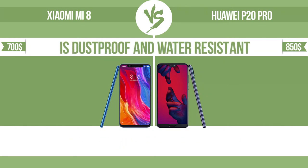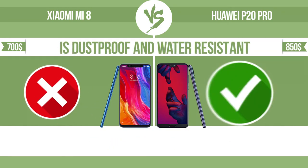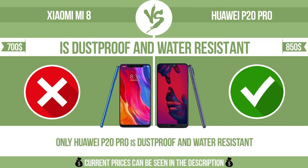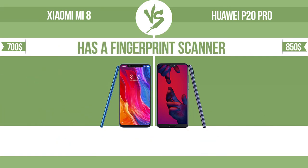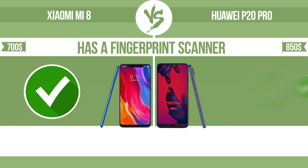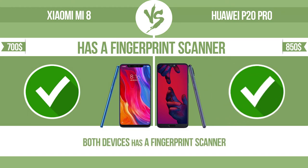Is dustproof and water resistant? Dustproof and water resistant at a depth equal to or greater than one meter. Has a fingerprint scanner. The device has a fingerprint scanner which identifies the user.